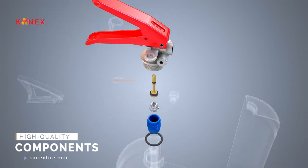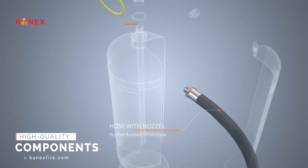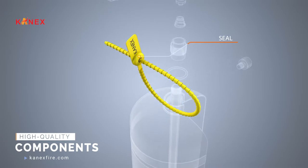Also comprised of high-quality EPDM hose, unlike other brands that use PVC pipes which cannot stand high temperatures.